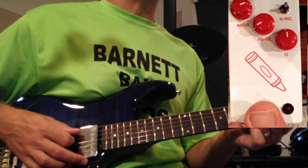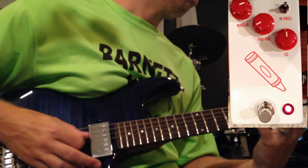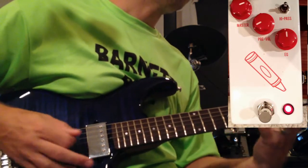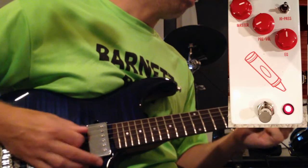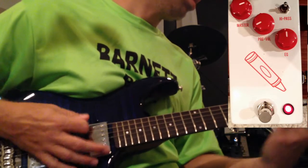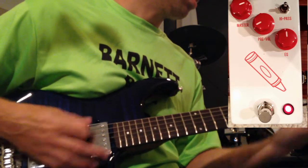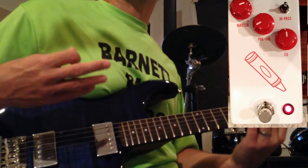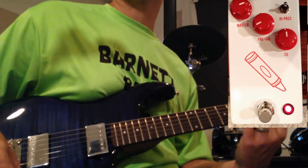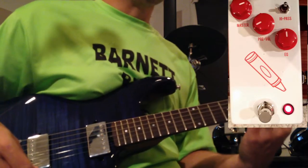All right, that gives you an idea — and here's with it engaged. So you can see it just sort of gives it a nice warmer tone. Sounds cool and everything, but I think in a mix it really comes through, really warms it up, really makes it sound like a nicely recorded guitar.